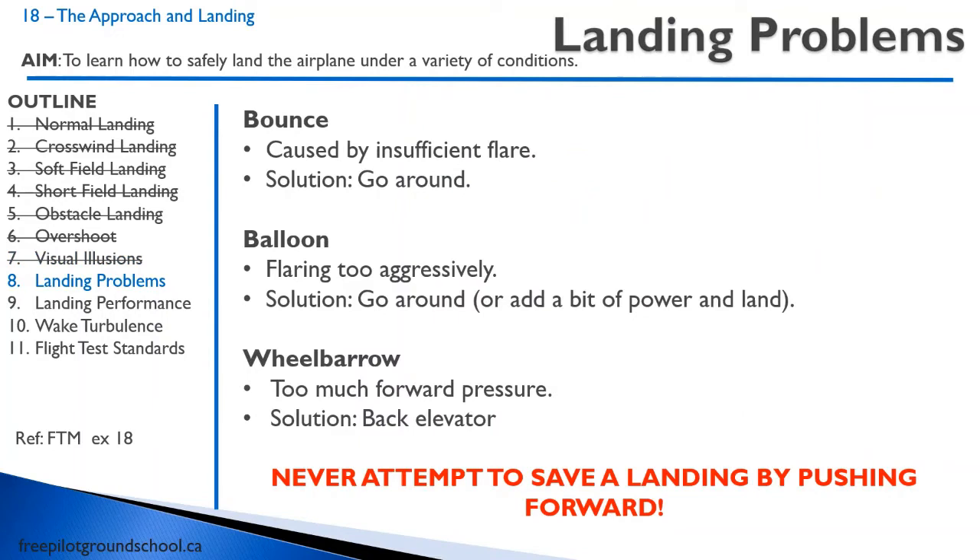Let's talk about some common landing problems. The first is a bounce, caused by an insufficient flare — the pilot flares but gives up, making a hard landing. The solution is going around. A balloon is caused by the opposite: the flare is too aggressive. The pilot sees the ground, freaks out a bit, pulls back, and suddenly finds themselves 30 feet in the air at very low speed. The solution is going around, though if it's a really small balloon of about five feet, you can add a little bit of power. Lastly, wheelbarrowing is really rare — caused by too much forward pressure, so the solution is back elevator.